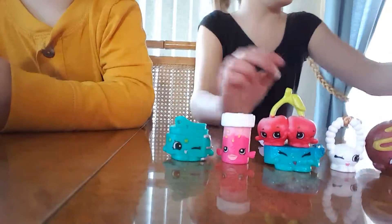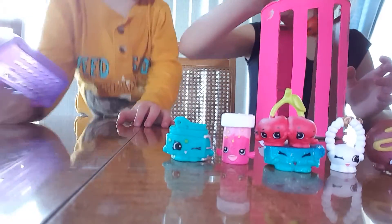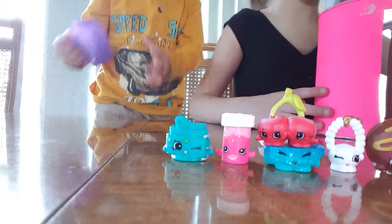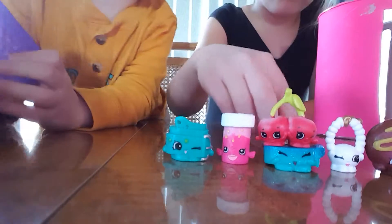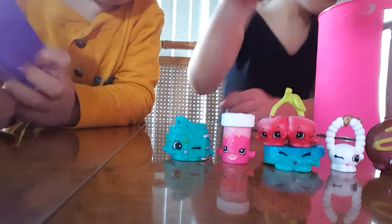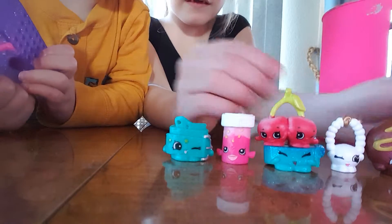Those two are really cute. April Apricot — April Apricot. I have to put her in the double scale because I have this one, and she has a little bit of green on the back. Jilly Jam — I have Jilly Jam. And if I didn't say this one, it's Pancake Jake. These are the Earring Twins — so cute. I like that one.